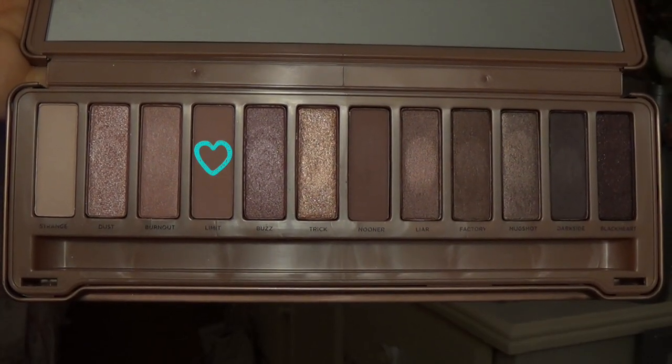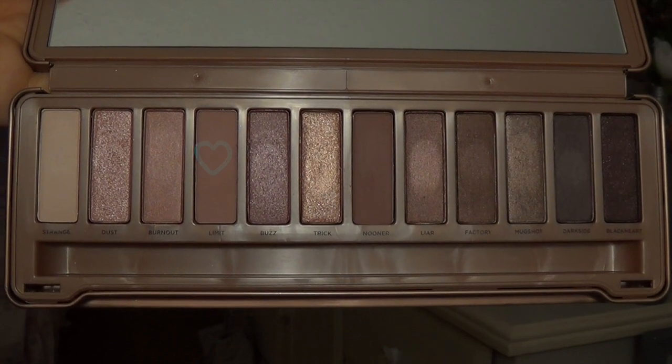So the first color I'm going to be using is Limit, and I'm just going to take this on a nice fluffy brush and run this through my crease.